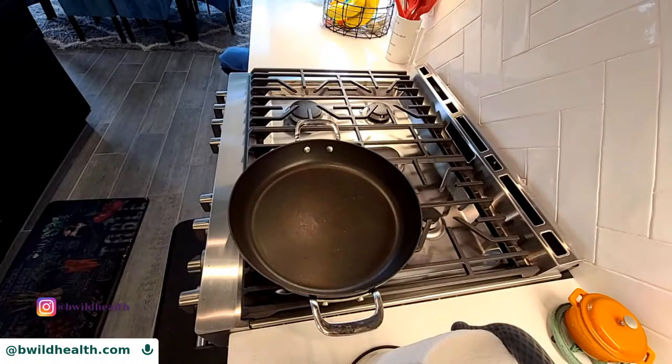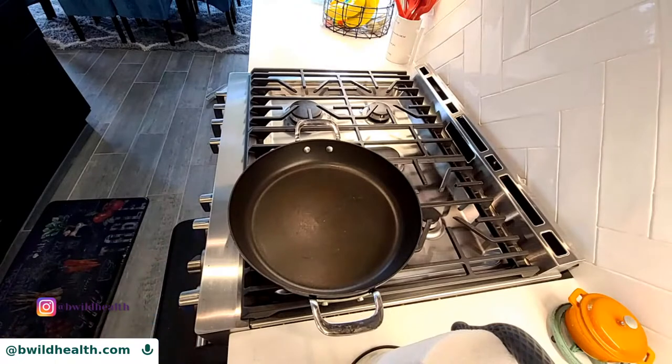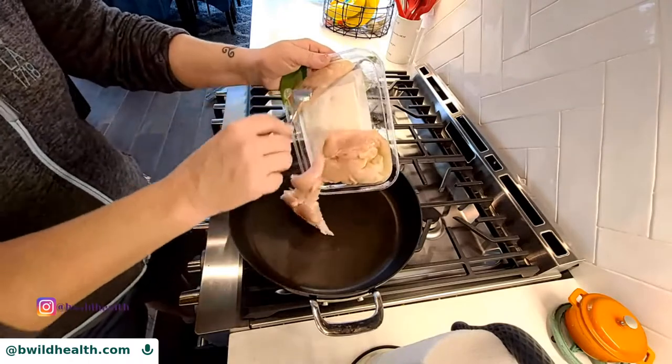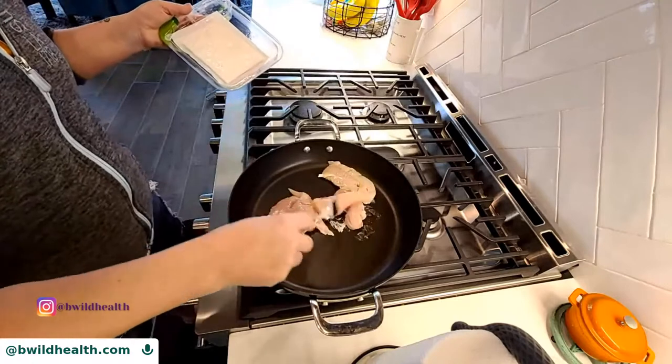The very first thing you're going to do is put your chicken in the pan, because you need to cook the chicken first. I'm using chicken breast tenderloins because they're easy to cook.